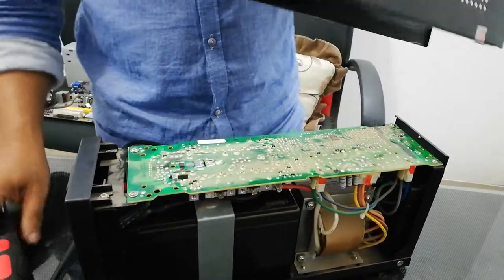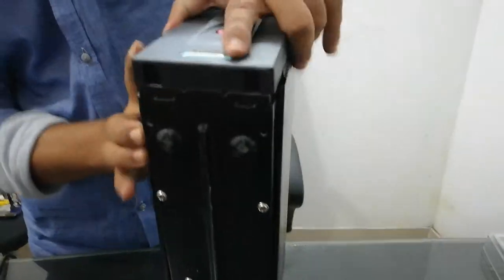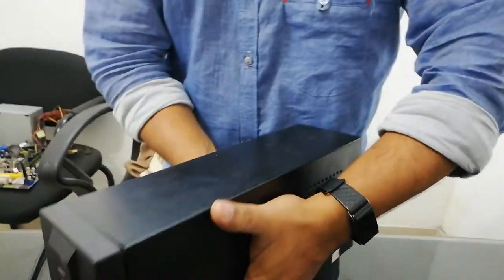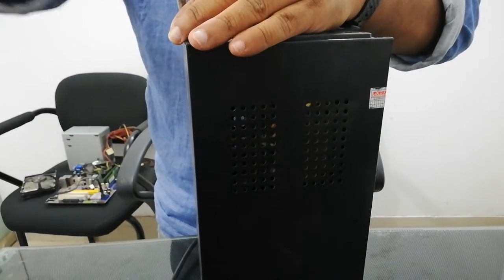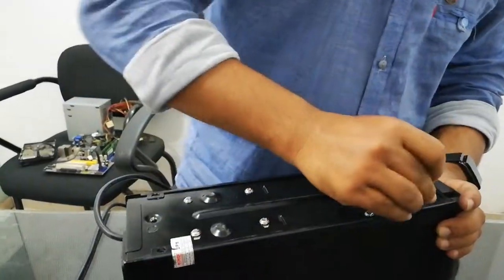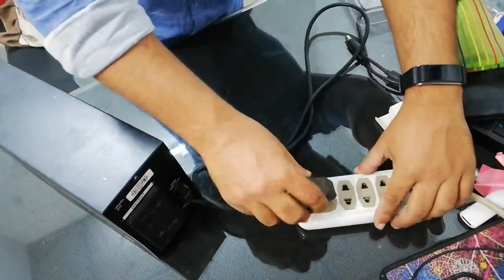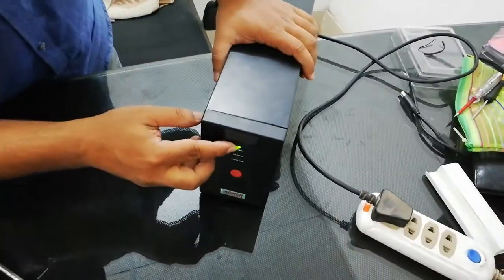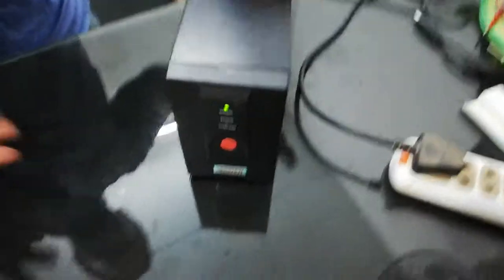I don't have a screw, I don't have to catch the screw. I'm going to just take a look at it. I am going to change the battery.